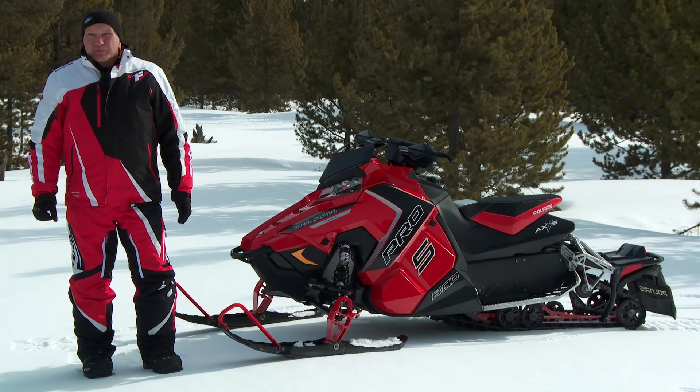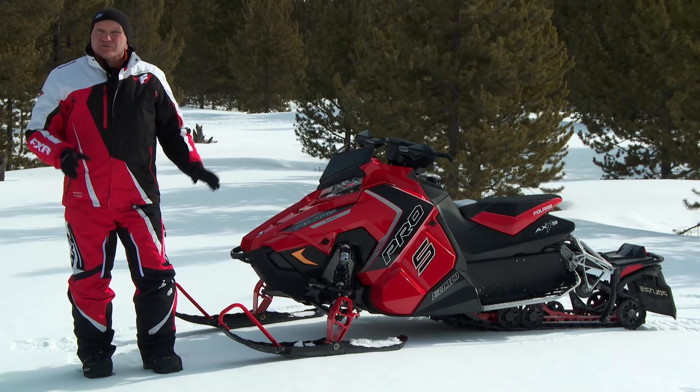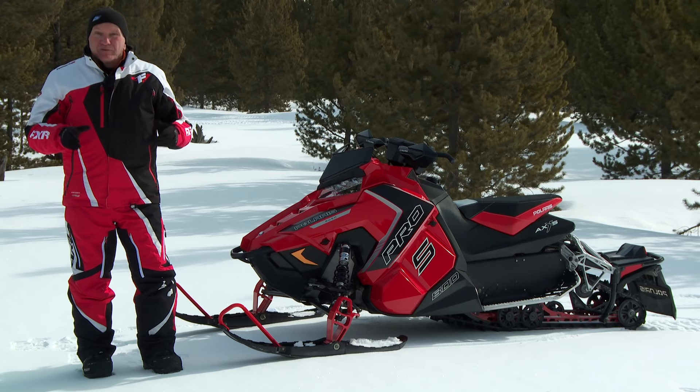The AXIS Rush Pro S 800 is a solid hit in the 800 trail segment. This snowmobile is ridiculously fast, handles at the very top of this segment, and has features that are right now incomparable in the sport. So you may end up asking yourself exactly the same question we do — how do you one-up this snowmobile?